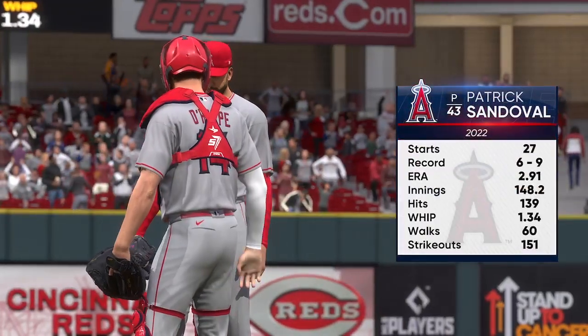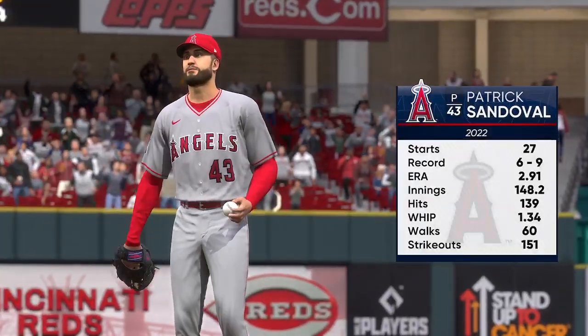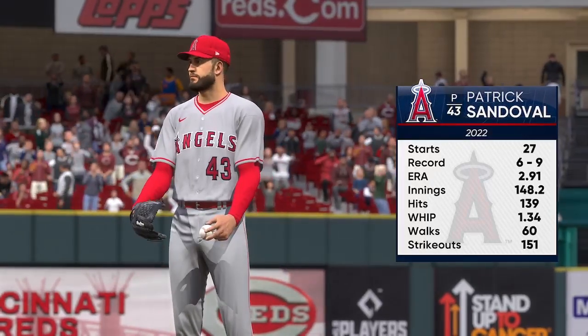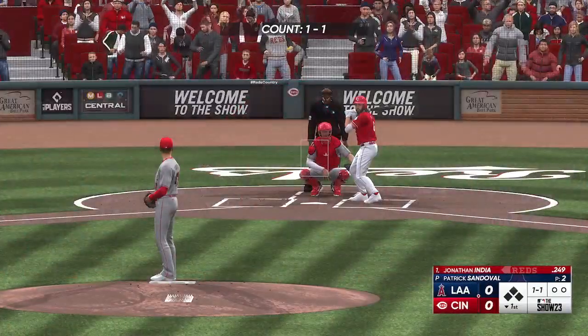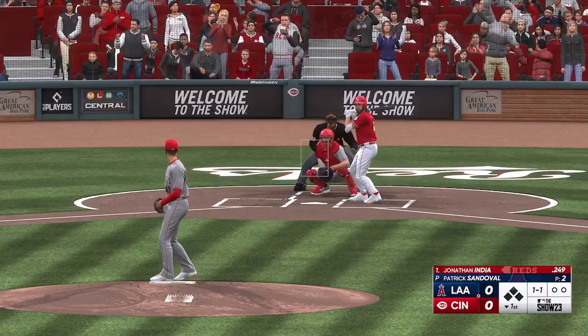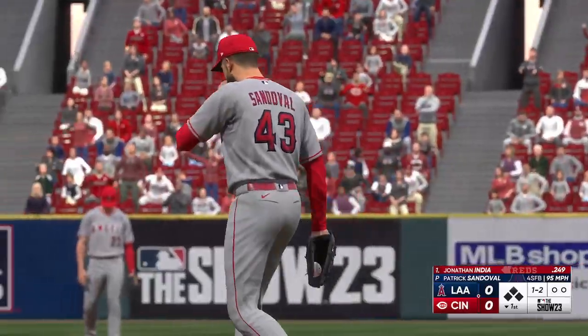Back here in Cincinnati, and today's starting pitcher Patrick Sandoval. This guy has the ability to command the game — he's got to limit damage, make his pitches, and avoid that big inning. If he can work around that, he can give a quality start, hand this off to the bullpen later on, and put his team in a position to win the game. Jonathan India at the plate — next offering is in for a strike.